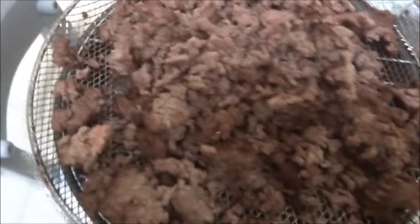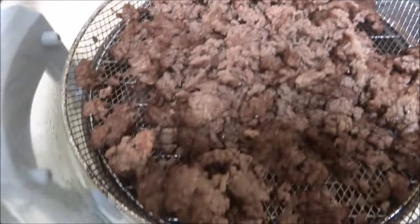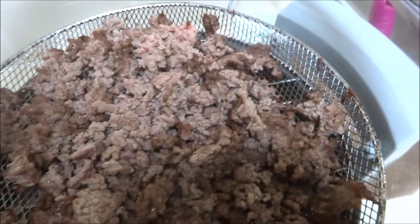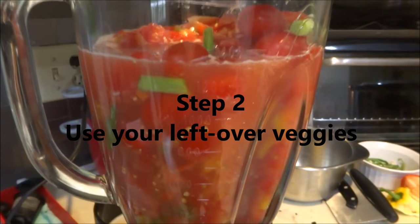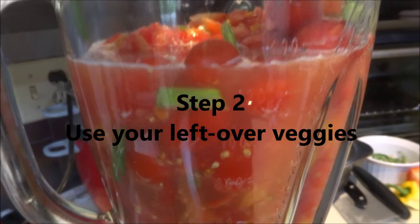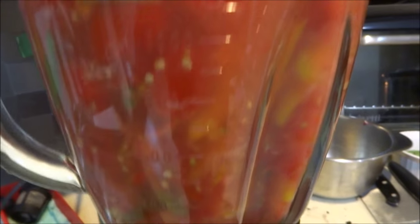That turned out to be exactly the right amount of time, so that's awesome. I'm going to put this in the stock pot, in the slow cooker, and then brown off the second batch of meat. I started to pulse before I talked to you — for those of you who don't know, this is how I chop up my vegetables for things like lasagnas or shepherd's pie. I've got it all in my blender and I just pulse away.